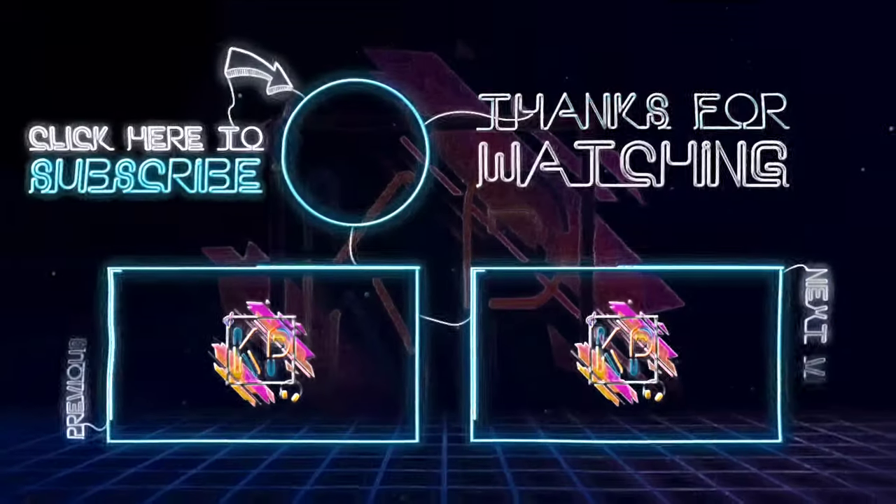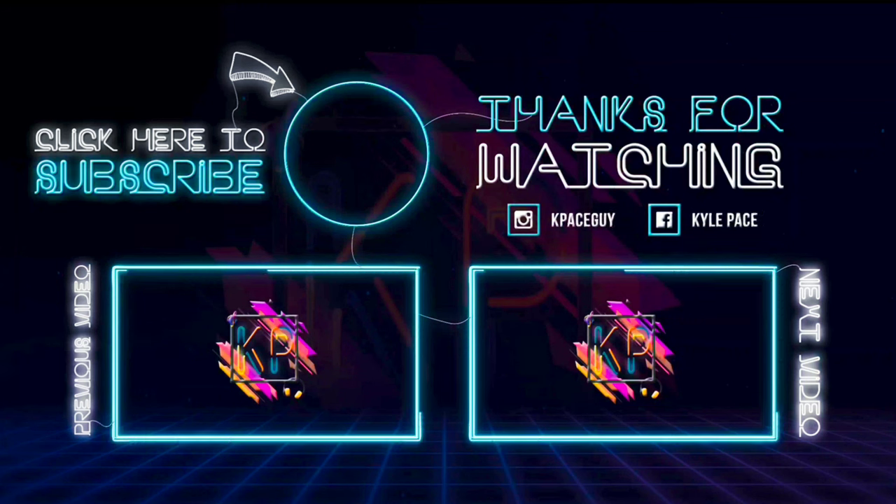Hit that like button, get down in the comment section, leave me some questions, and I will see you guys in the next video. K-Bass Guy out — peace.